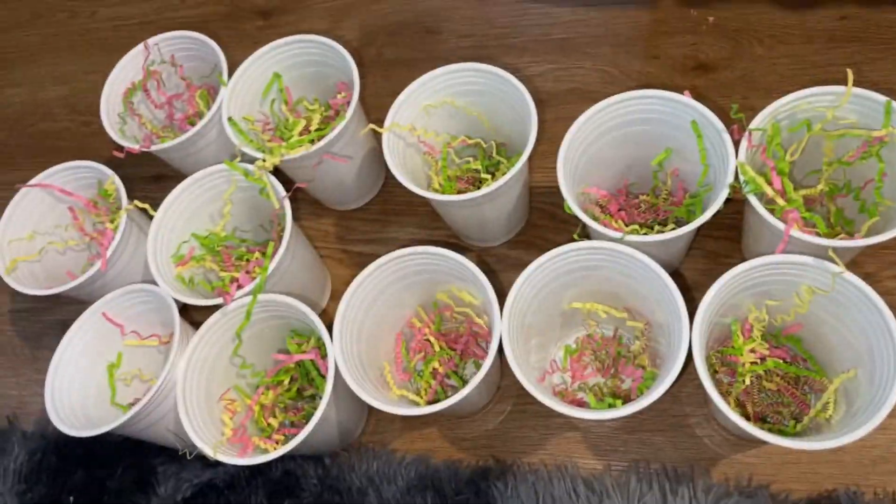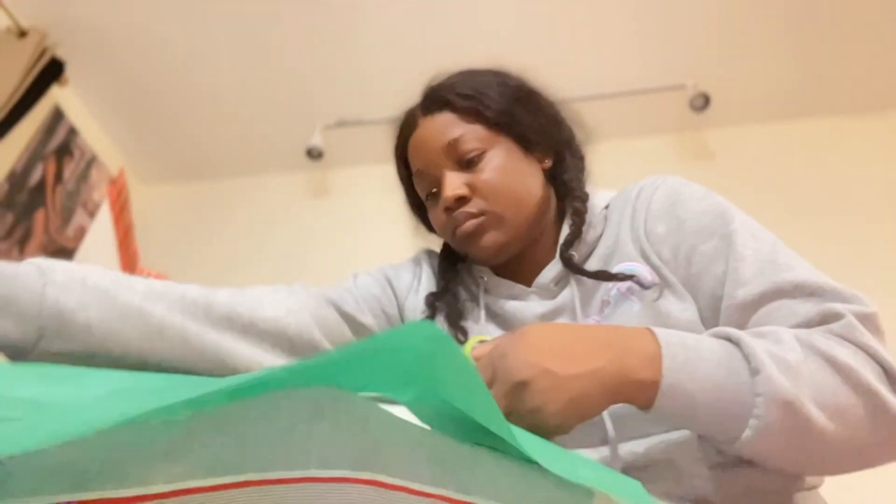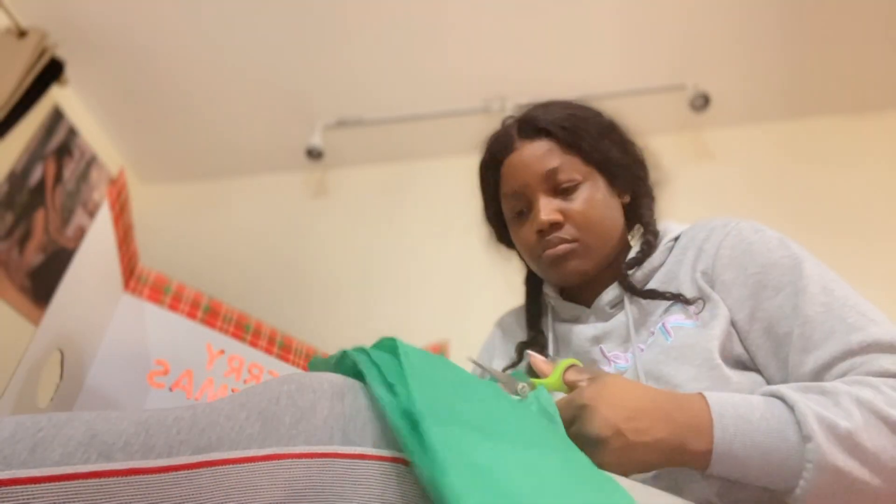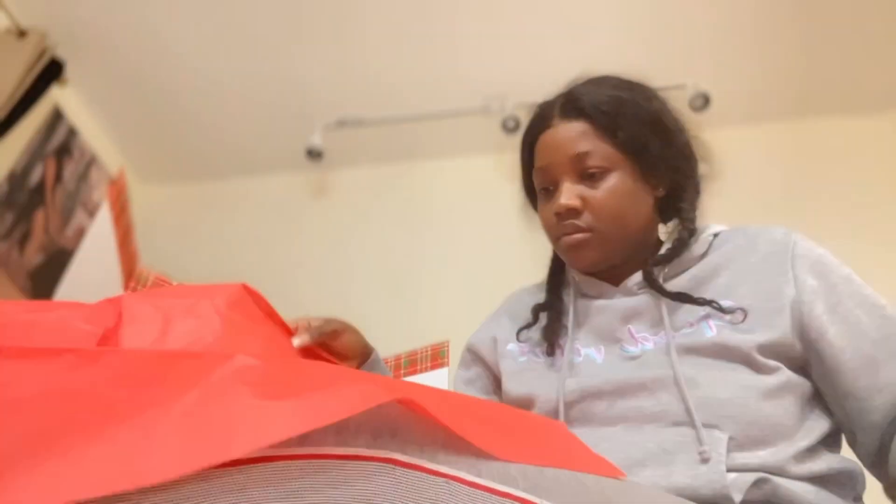So I write down the numbers 1 through 12 on index paper, fill up the cup, fold the numbers, and then put them in the cup. Then I get some tissue paper — I think I just use red and green. I cut them up and use them to cover the cup, and then just use elastic to attach the cover to the top of the cup.